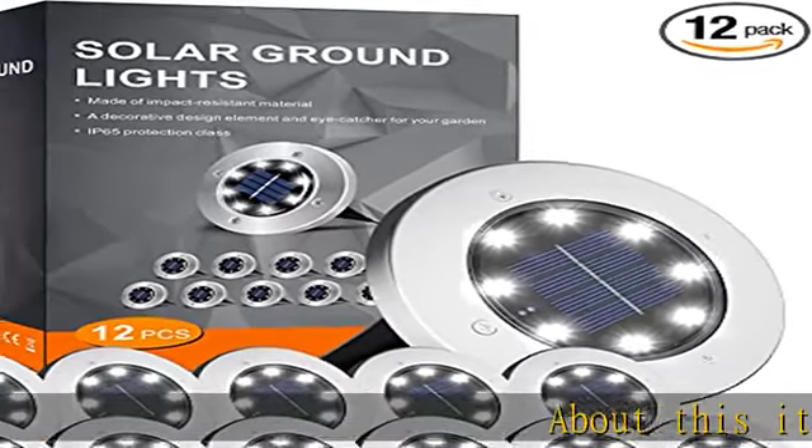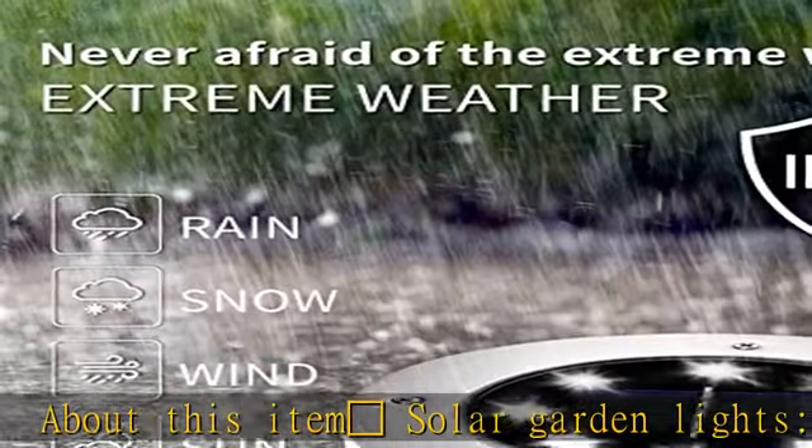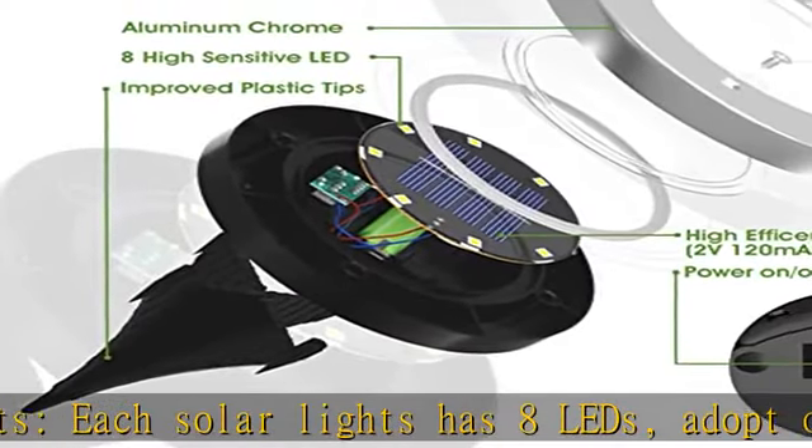Blackheart Solar Garden Lights — each solar light has 8 LEDs, adopting advanced LED energy-saving technology with a NIMH 600 solar lamp. Runtime is 8–10 hours with 8 hours of sunshine, saving energy and being eco-friendly.